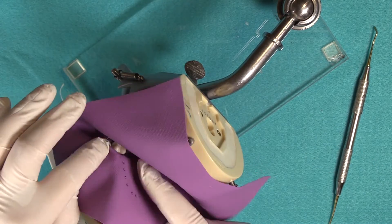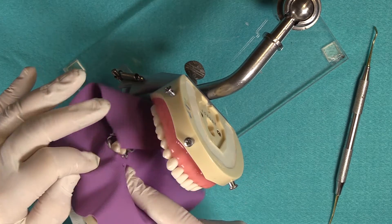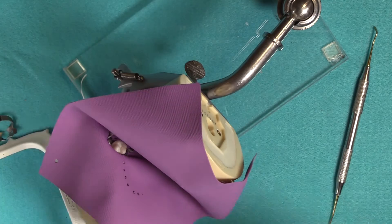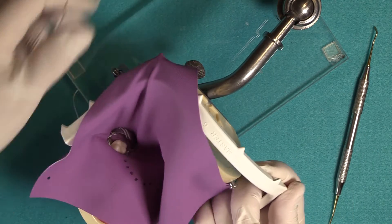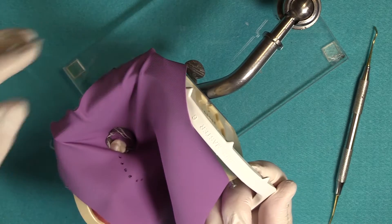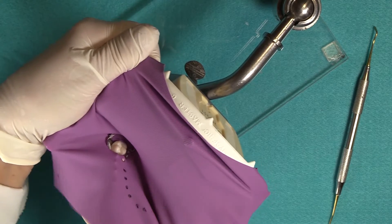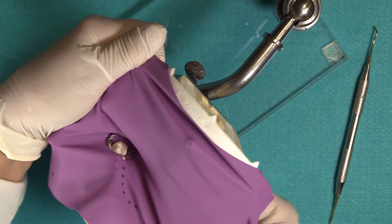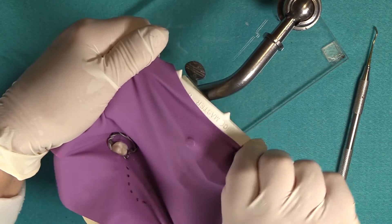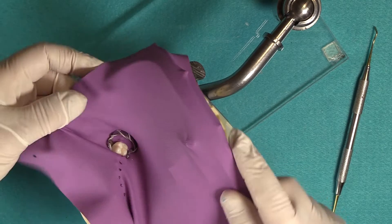I went ahead and applied the dam around the tooth and the clamp, and now I'm ready to put the frame on. In the previous segment I showed how to use the frame with the Flex-Dam, and in this segment we're going to show the procedure if you're using a frame.